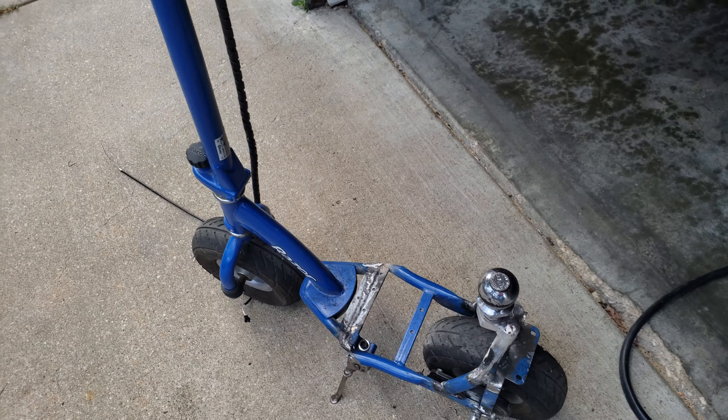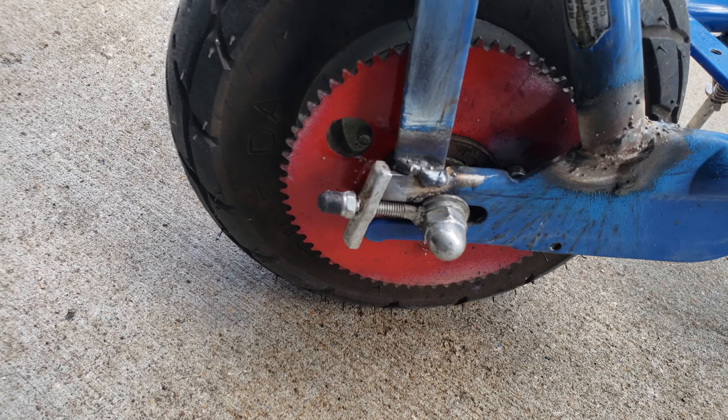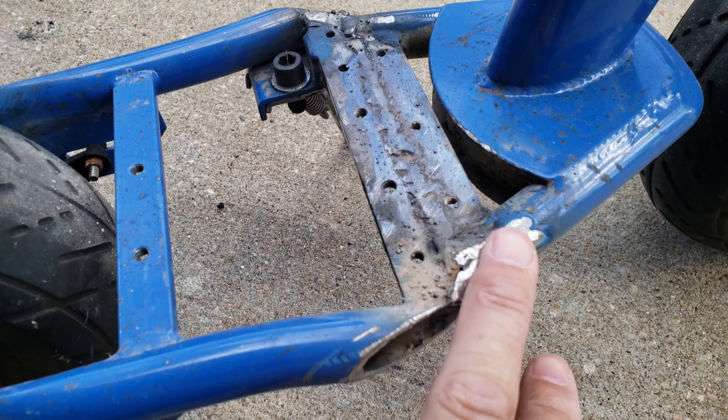I did change the gear on this — got a little bit bigger gear on there. I think that one is a 69-tooth, number 35 chain, with standard tires that come with the scooter.